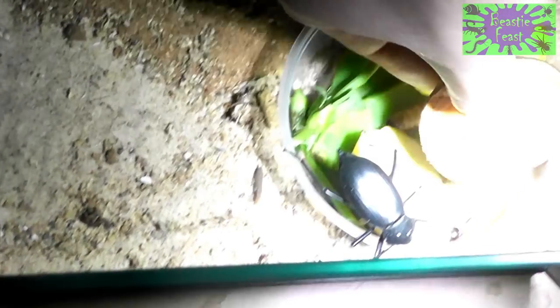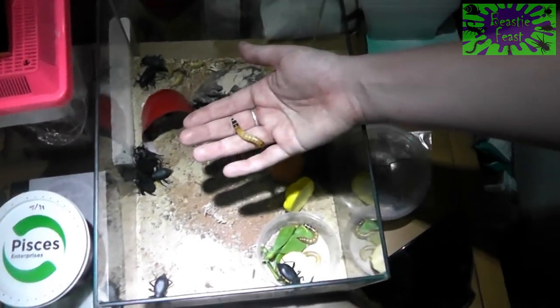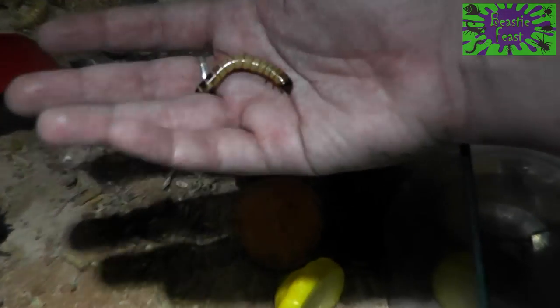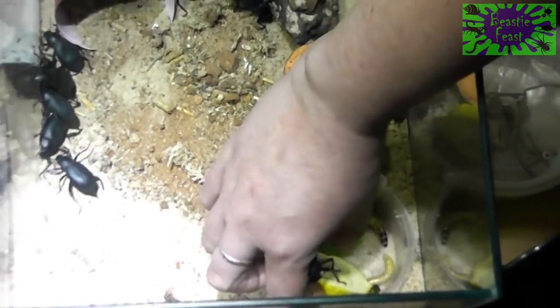You can see just underneath we've got some larvae — so this is a Blapsed larva. And this is a super worm larva; you can see they almost look like worms, but they're actually baby beetles. And then we've got some Blapsed larvae in there as well.